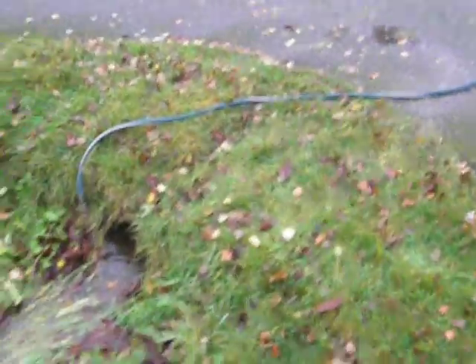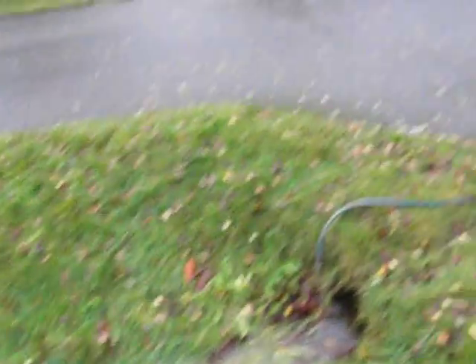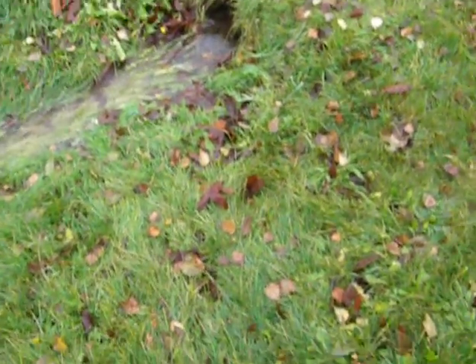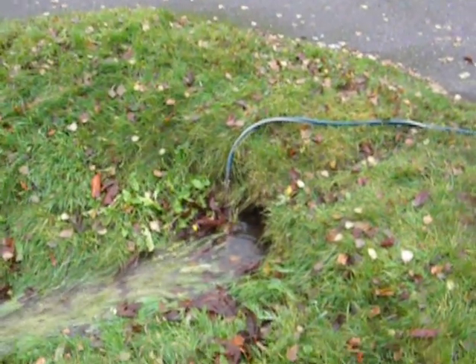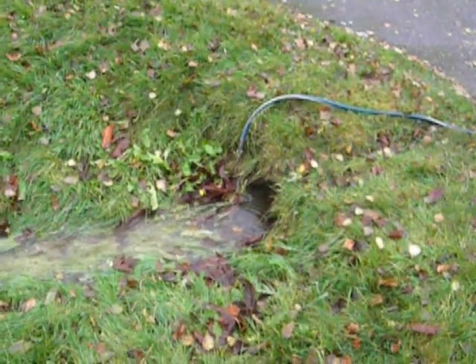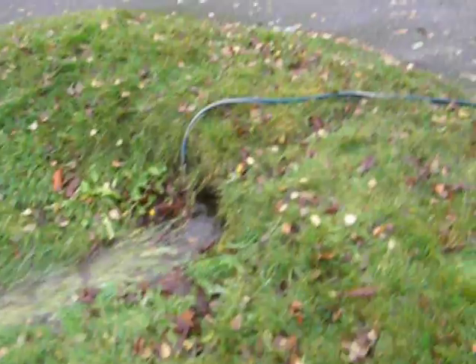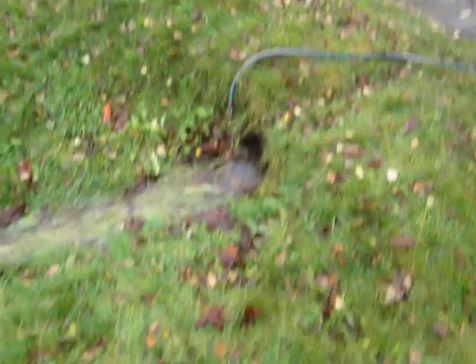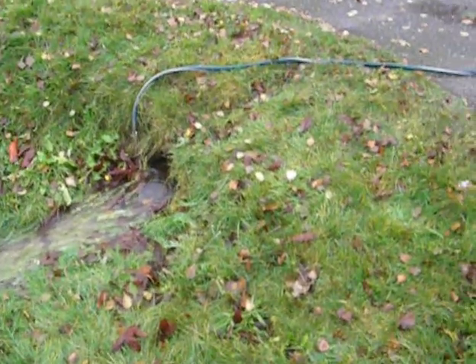We'll call this a redneck sump pump or something. Look at that, ain't that amazing? What are other people going to call it? I actually call it an ingenious engineering solution. Yeah, right. Well, of course. This is what I call it. Cool, right on man. Thanks, I'm glad you like it.